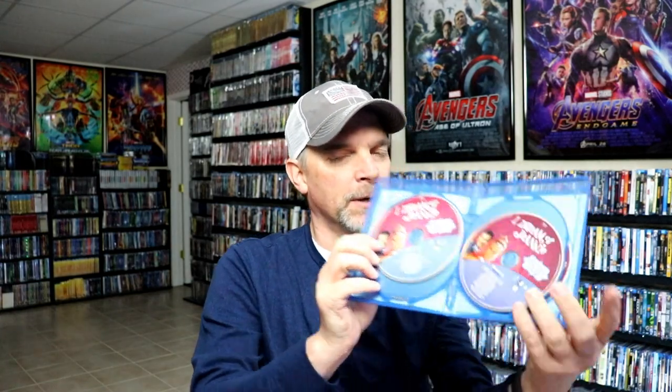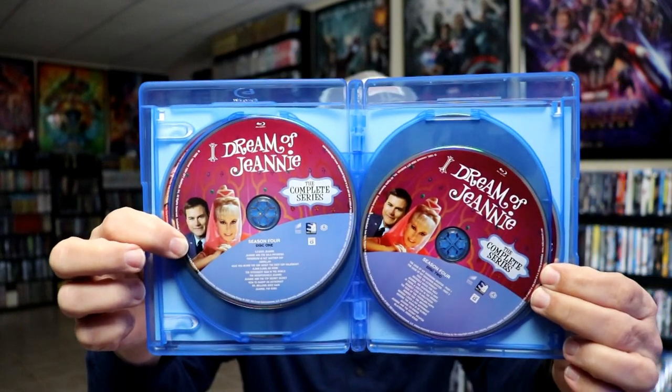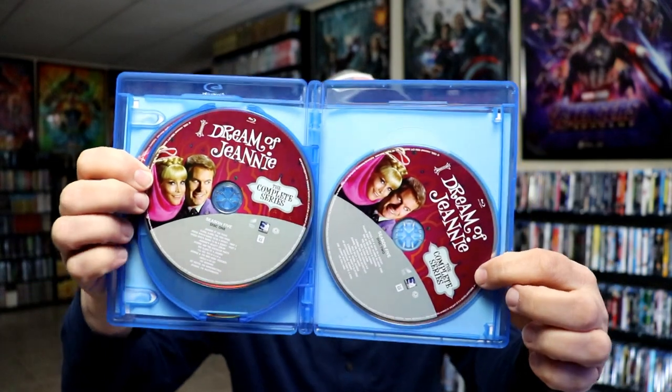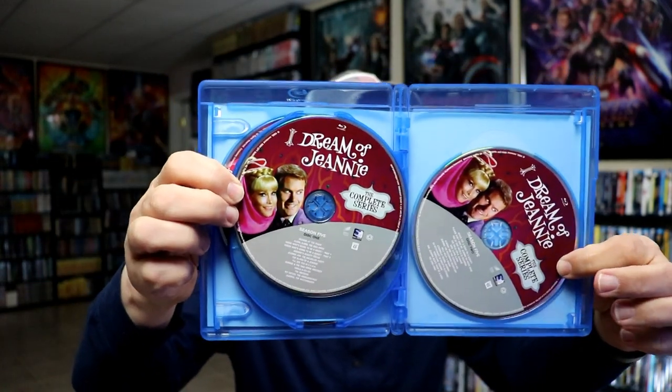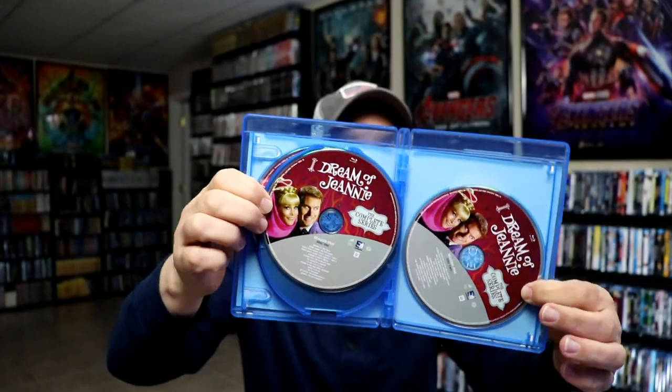And then we have season four, again on just two discs with all these episodes. I still hope that they look good. And we have season five, only on two discs. I'm not really sure why they did that — I would have rather had maybe three cases and fewer episodes on each. But it is nice that we have some disc art on each disc.